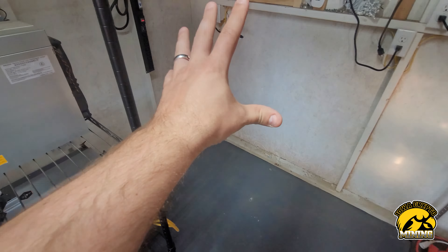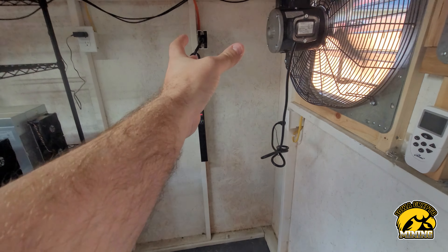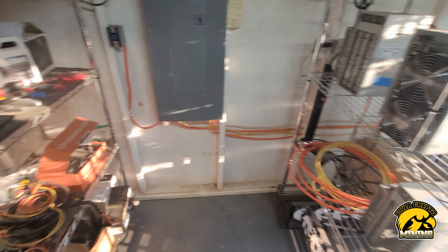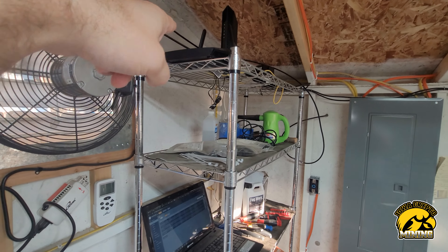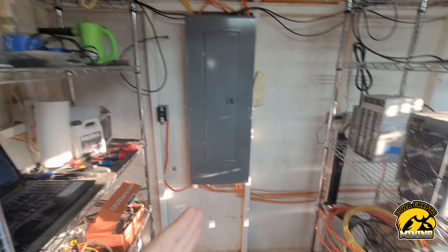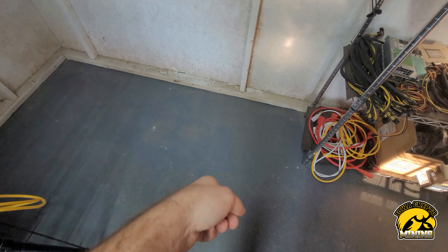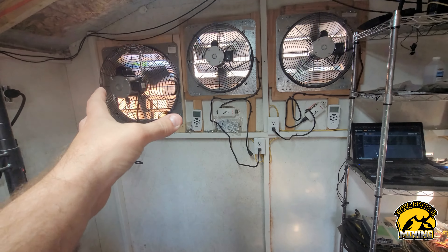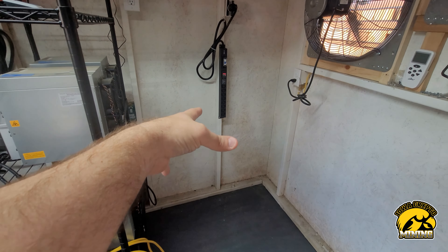We're moving this rack closer so it's about a foot off the fan, kind of in line with this pole. We've got about a foot between the A6 and the exhaust fans. The goal is to have the A6 a foot from the exhaust fans so the hot air isn't sitting in the back — it's just going straight out.